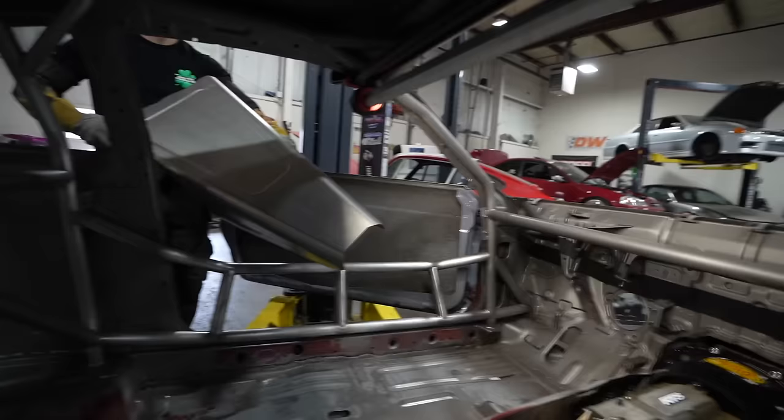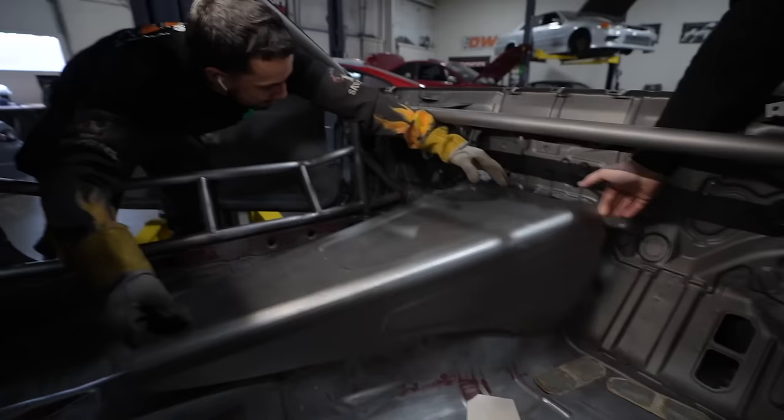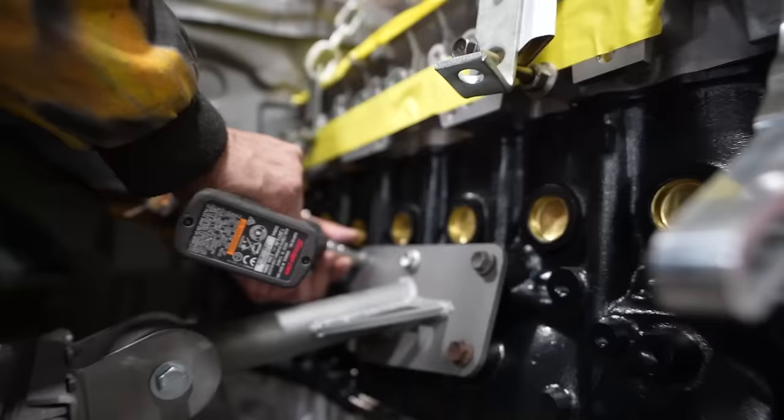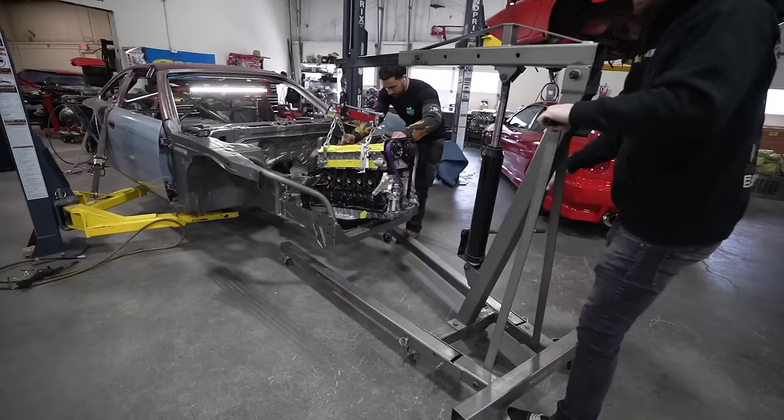The first test — we might have to cut some brackets at the firewall to make this fit, but we're not going to know until we give it a shot. Bye bye 2J, we'll just put this in the coupe.